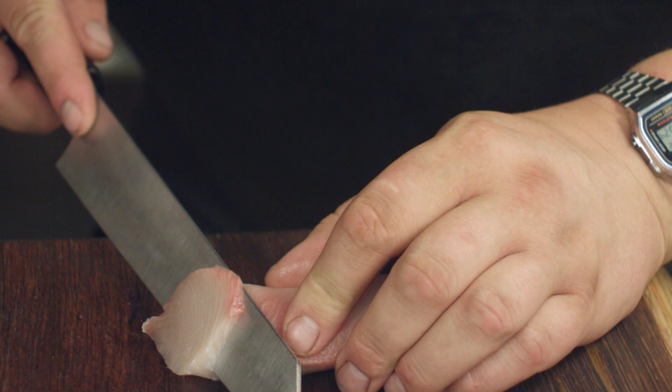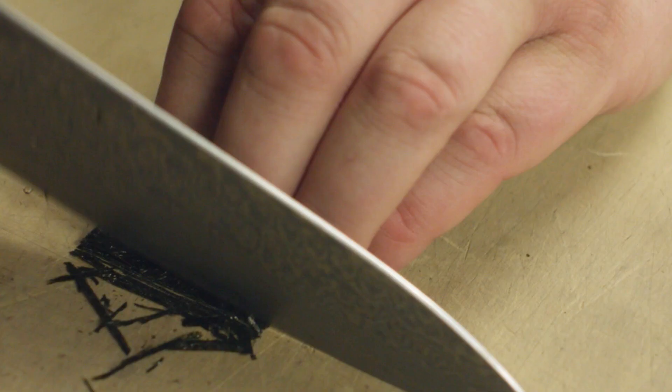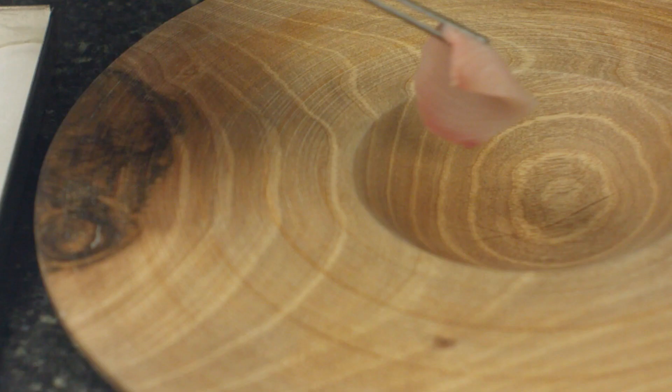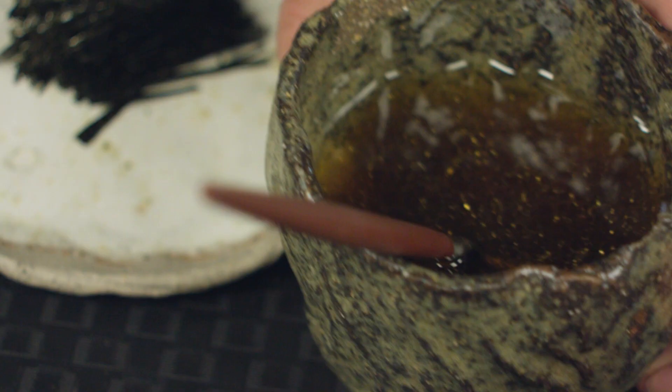Then we have a white soy mirin dressing, which we split with a beautiful best quality roasted sesame oil. We just baste that over the fish with the sesame dressing and grind over some awesome roasted sesame seeds, then finish it off with some really nice crispy seaweed.